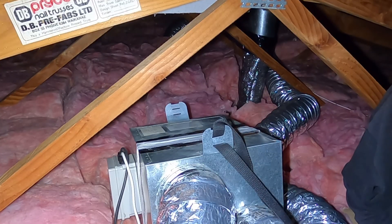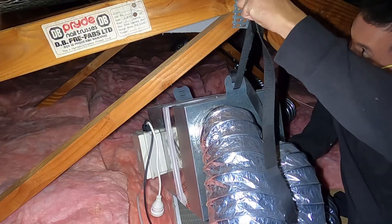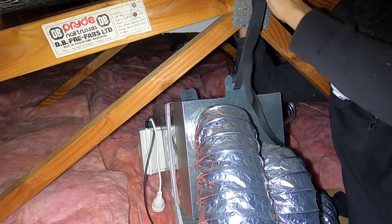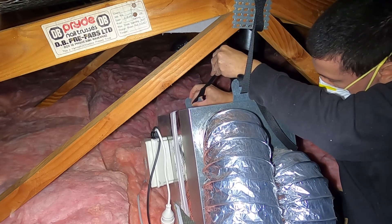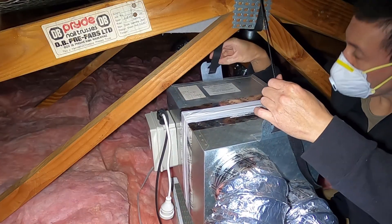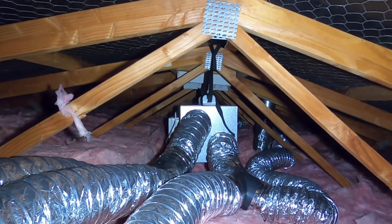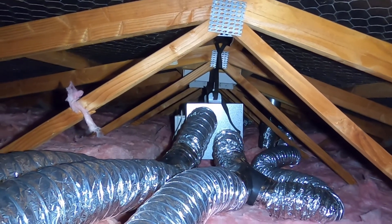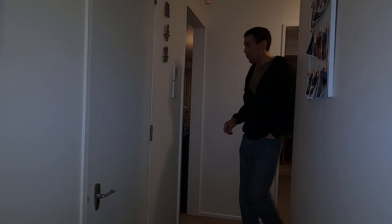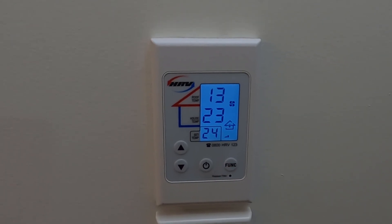The final step in the ceiling is to hang the galvanized box back into place, then plug the unit back into the power. We've hung the HRV system back up and we'll head back down below. We're back at the controller and we're going to reset the replace filter light on this controller unit.